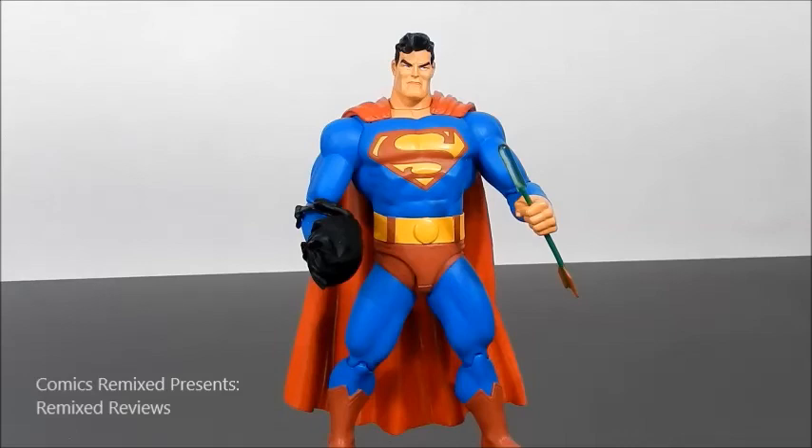Overall, I give this figure eight and a half out of 10, primarily because of the sculpt of the face that I personally didn't enjoy as much, and the lack of articulation — even though it doesn't bother me. I definitely recommend this figure. I'm so happy that I opened it. As always, leave your likes and comments below. For everything Remixed Reviews, please don't forget to visit us at www.comicsremix.com and we will see you next time. Peace.